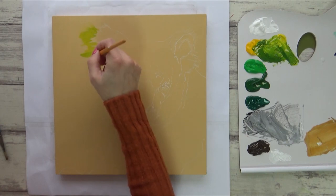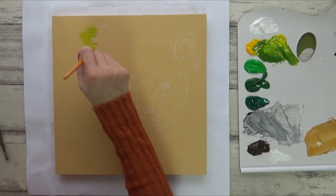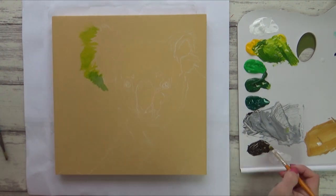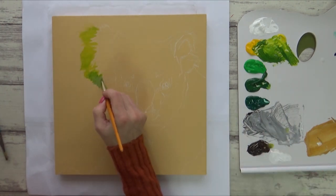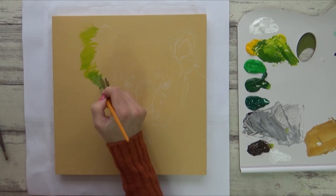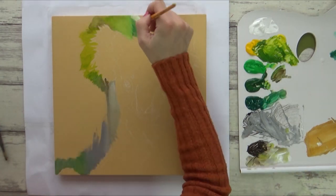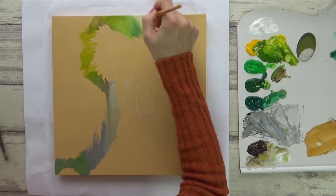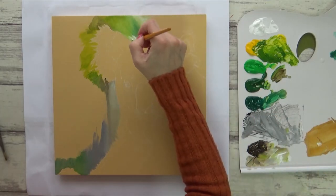And with all that prep work done, it was finally time to start on the actual painting. I painted the background first. For this I was going for a blurry, out-of-focus look and began by painting around the outside of the koala with a mixture of different greens. I used a flat angled brush for this and blended the different colours together on the board whilst the paint was still wet.